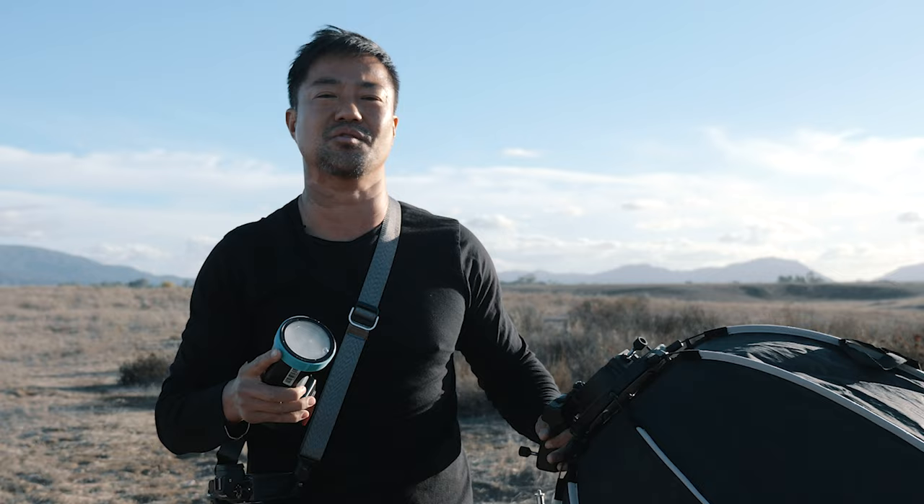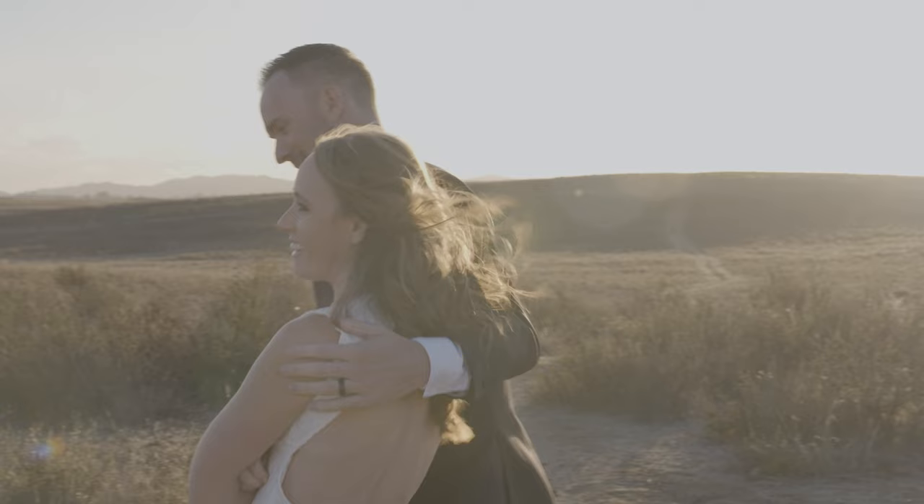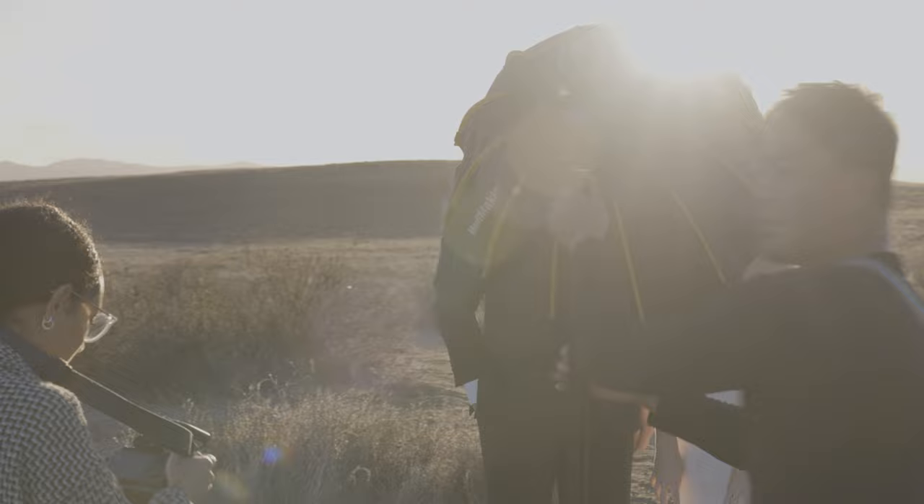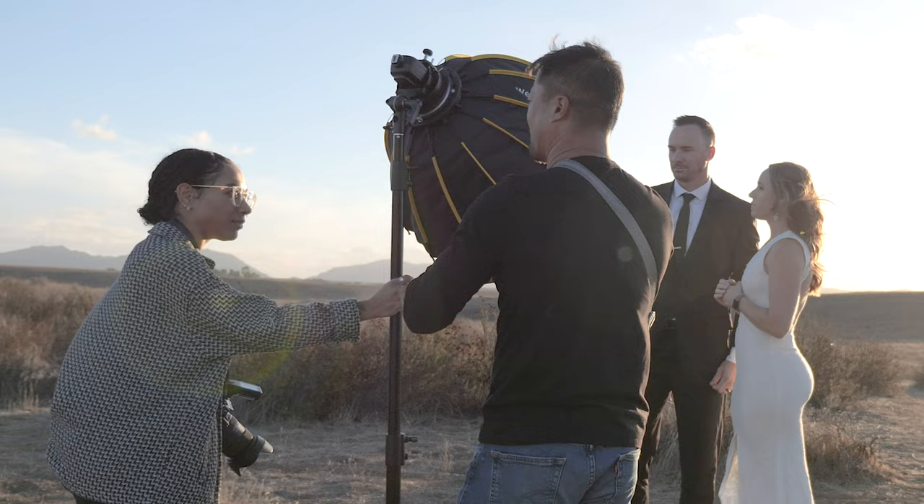We've got Natty and Sean right here. So if you guys could stand right there, we're going to use this softbox. Let's go ahead and put this up — Michaela, we're going to take turns holding this light because it's so windy, and then I'm going to take photos and you're going to take photos and we'll keep going back and forth. Just to let you know, the speedlight typically isn't that strong.